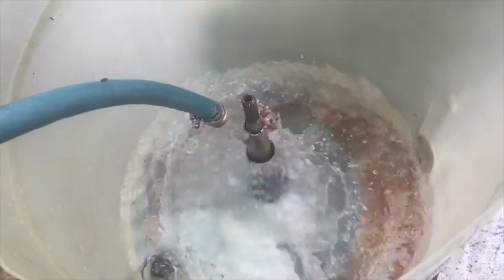Once you've installed the seal, fill the machine with water again and test your work. If it passes inspection, you can reassemble the washer. Look over there — my two assistants are pointing to some other videos that you may like to see. Thanks for watching!